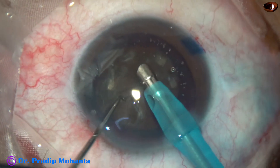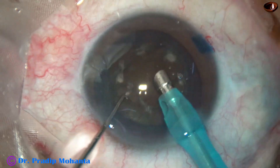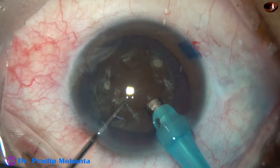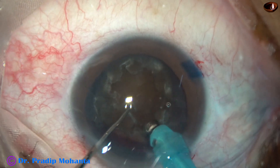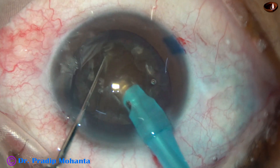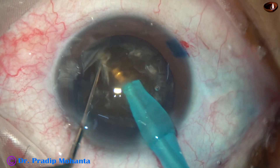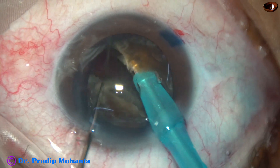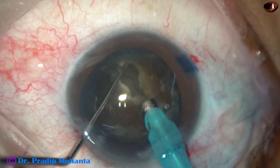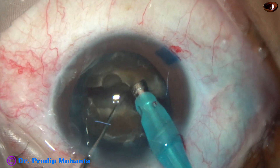The phaco needle goes in with its bevel down. Some superficial cortical lens matter is removed. And now watch the Submarine technique to divide the nucleus into fragments. The nucleus is pushed downward a bit. The phaco needle goes into the substance of the nucleus and travels towards the opposite equator — it starts from 11 o'clock and goes towards 5 o'clock. As it reaches near 5 o'clock, the chopper is used to make a very nice crack. Now I rotate the nucleus 180 degrees, go to a deeper plane, and separate the two hemi-nuclei completely.